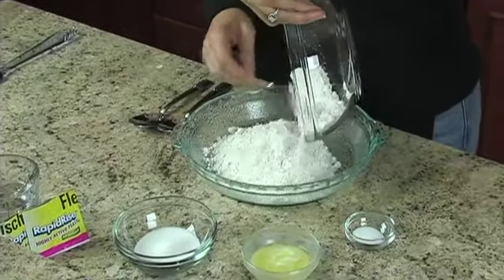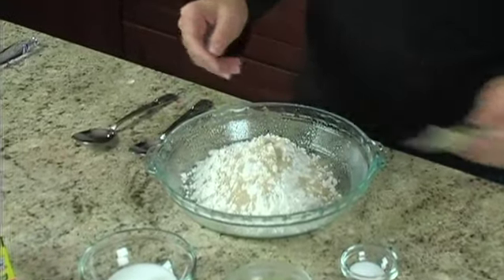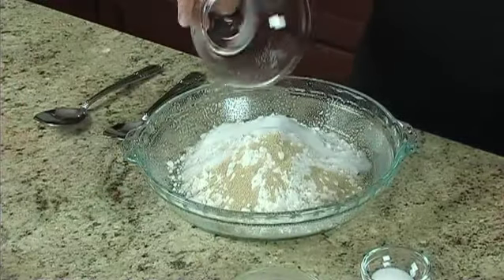we'll mix one-and-three-fourths cups all-purpose flour, two envelopes Fleischmann's Rapid-Rise Yeast, and two tablespoons sugar.